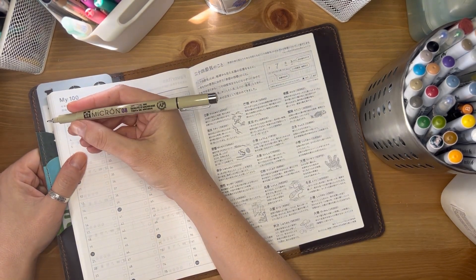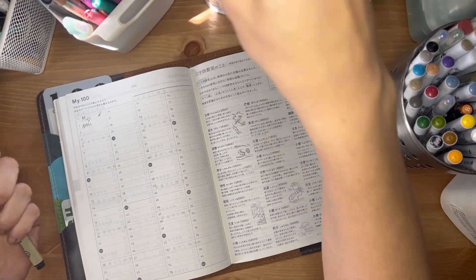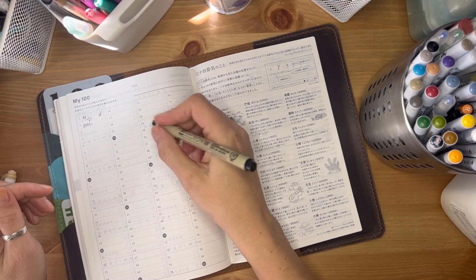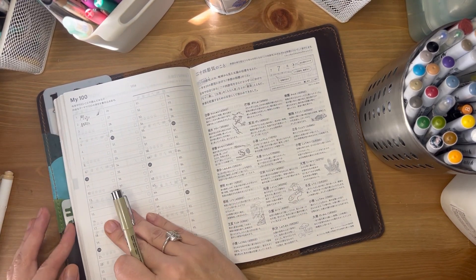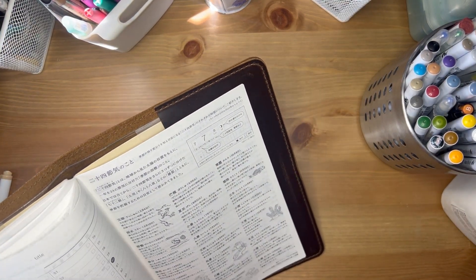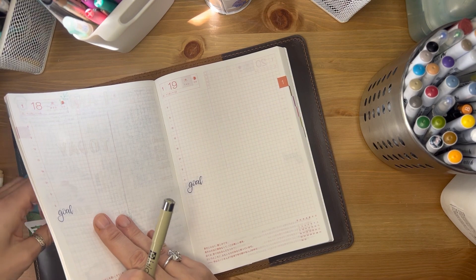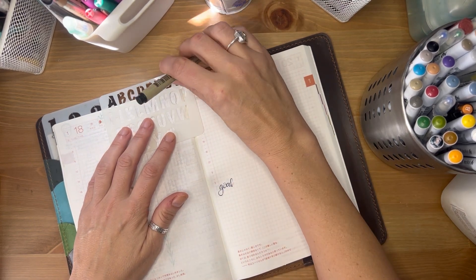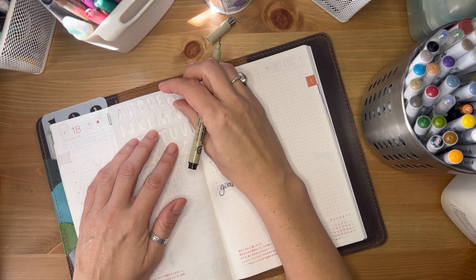The Pigma Micron is a classic — it's archival ink and I use it to draw. I like it because it comes in different sizes. I just re-bought a new pack, and I use the thicker size to either retrace my drawings after I'm done or to write certain things. This is my self-love journal. I've been using this stencil — I can't remember where I got it, but stencils are fairly easy to find on Amazon.